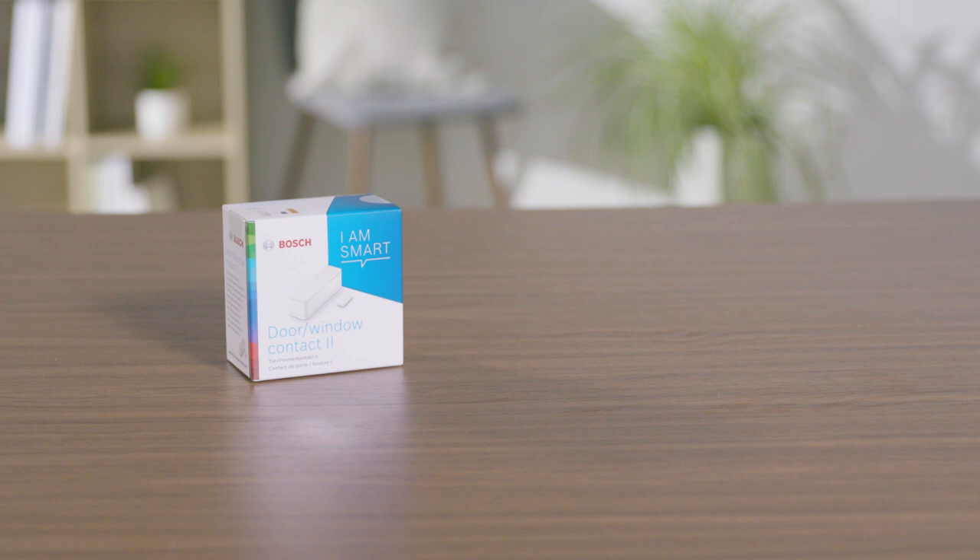Welcome. In the next few minutes, we will show you how easy it is to connect your Bosch Smart Home Door Window Contact 2 to your Bosch Smart Home system. The Bosch Smart Home Door Window Contact 2 detects and reports open windows and doors.